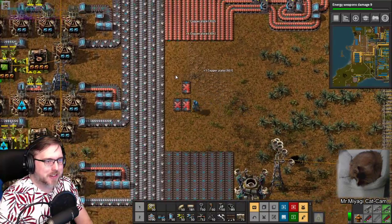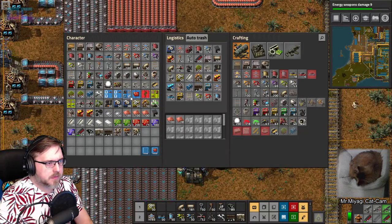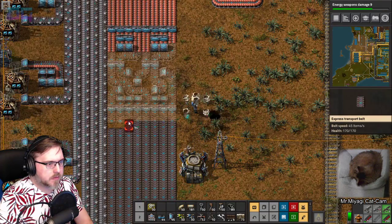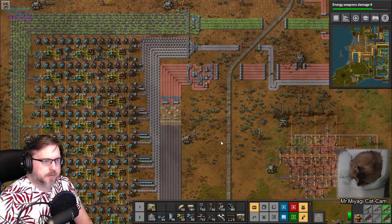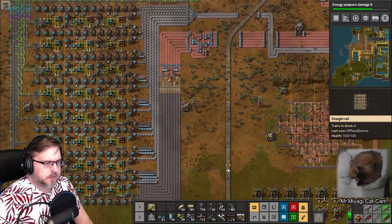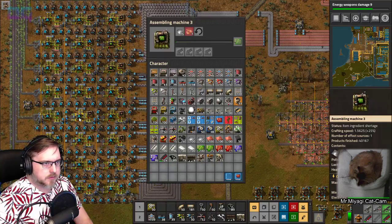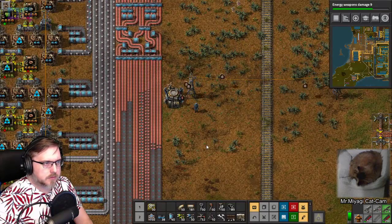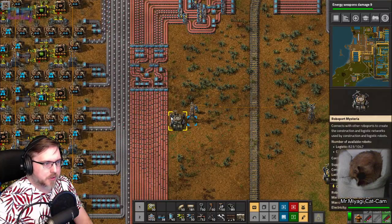I can take these out faster than they can - they have to fly too far. Okay, eight-by-eight. Upgrades. At least the gaps are uniform here.